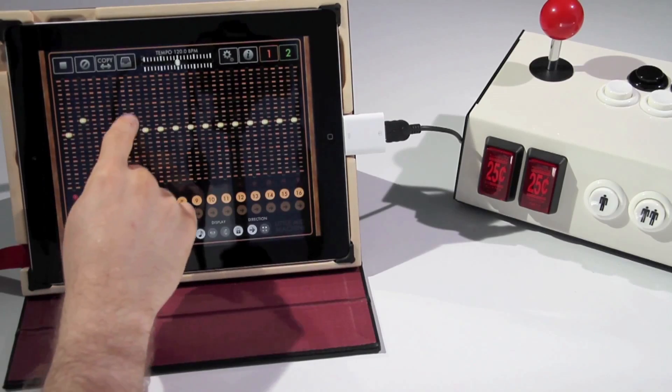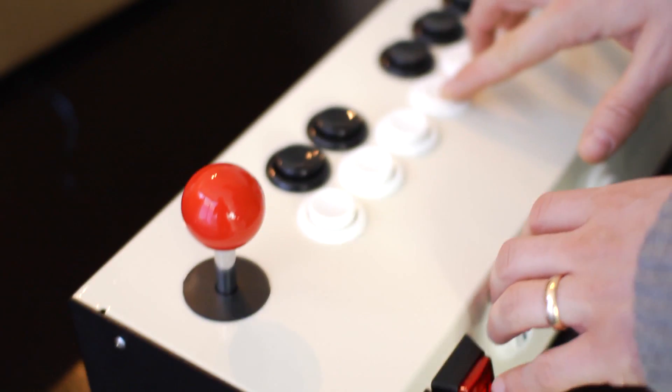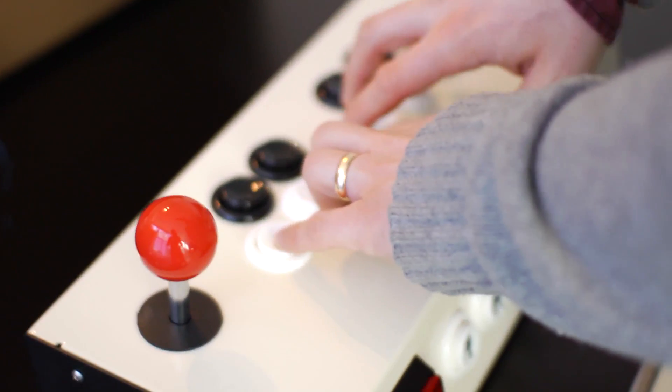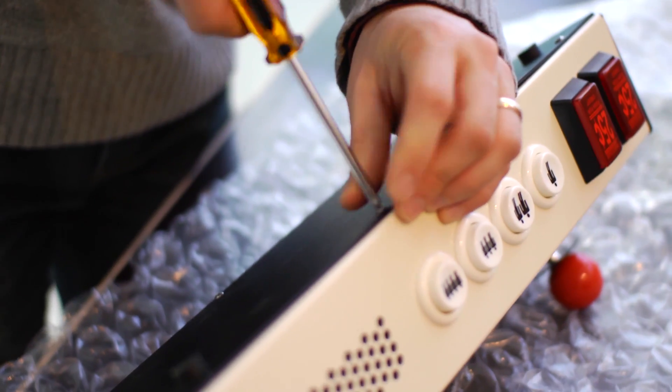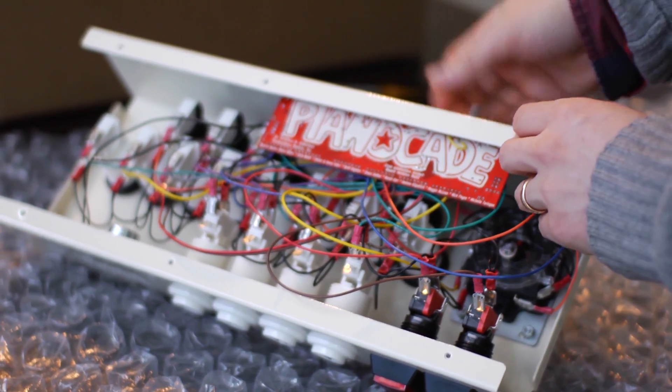The inspiration for the PianoCade happened right here at TIFF during Nuit Blanche last year, the arts festival. I was involved in an all-night chiptunes concert here. Chiptunes is a type of music where people use old video games to make sounds. I thought it would be really fun if there were an instrument that people could use to make these sorts of sounds and have the fun of playing with old arcade buttons and joysticks, but without needing to learn how to program an old Game Boy or Nintendo.